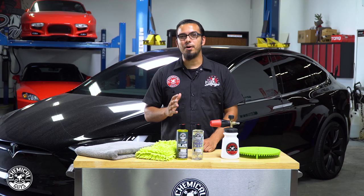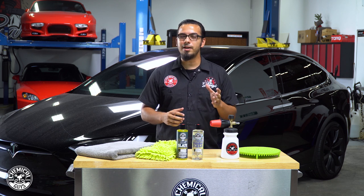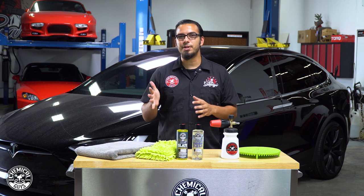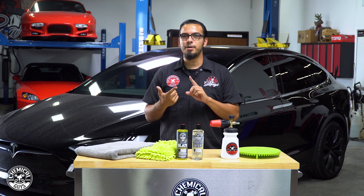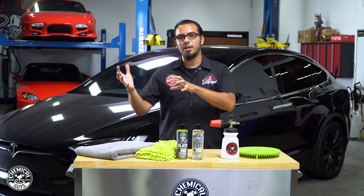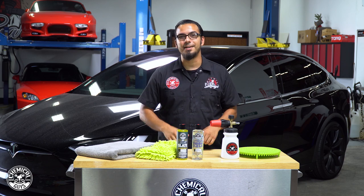We've set aside five of our detailing tips and tricks, starting with our first one — choosing a foam cannon or a foam gun. The reason for this is because it's going to reduce the chances of scratching the vehicle, since you're not going to be touching the vehicle as much and you're going to be loosening up and helping glide off any abrasive particles of dirt and debris so you're not scratching the surface.